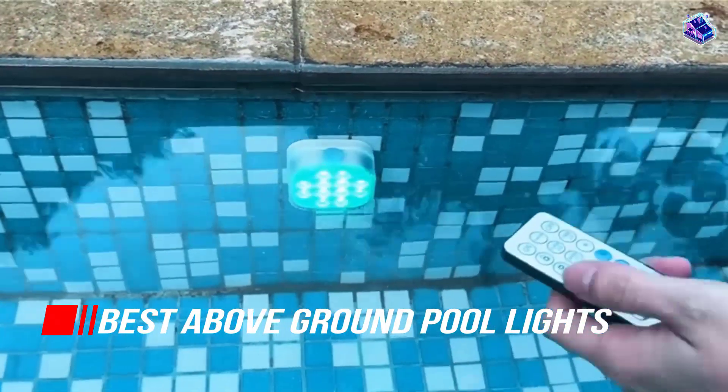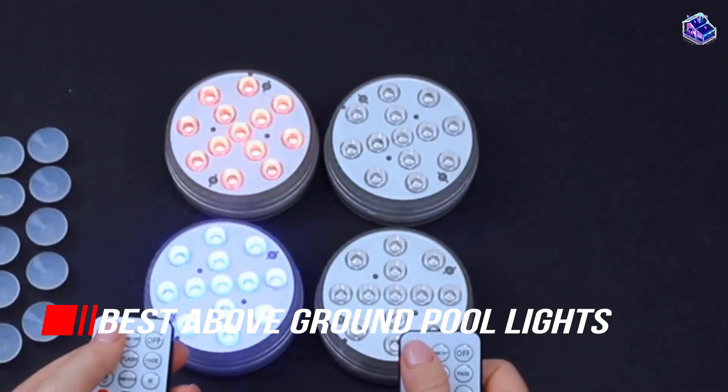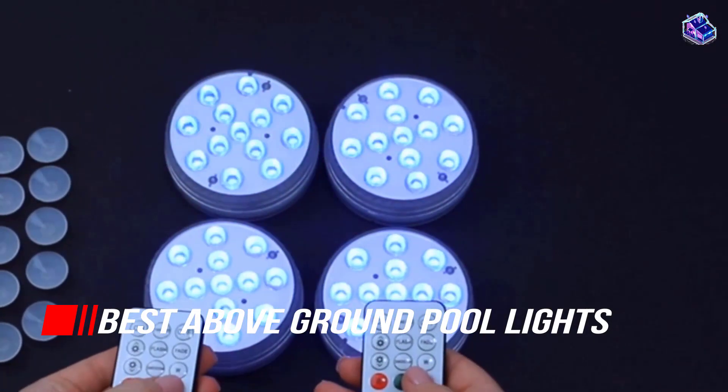We have put together a video of the 6 best above-ground pool lights on the market. Let's get started with the video to find the best one for you.